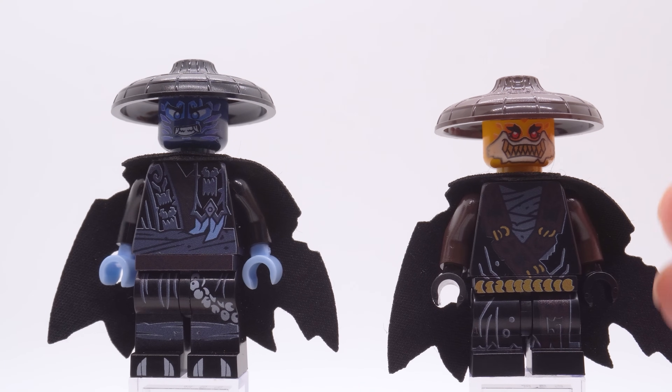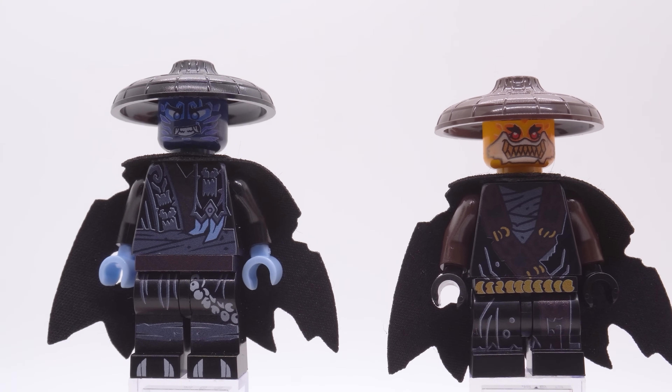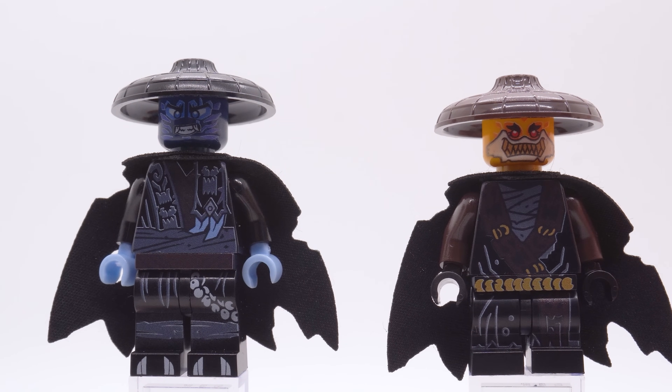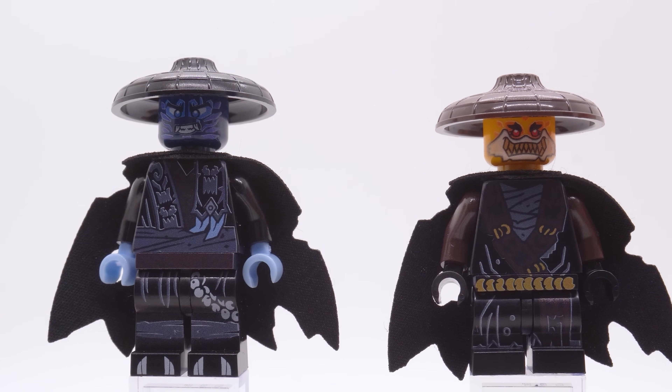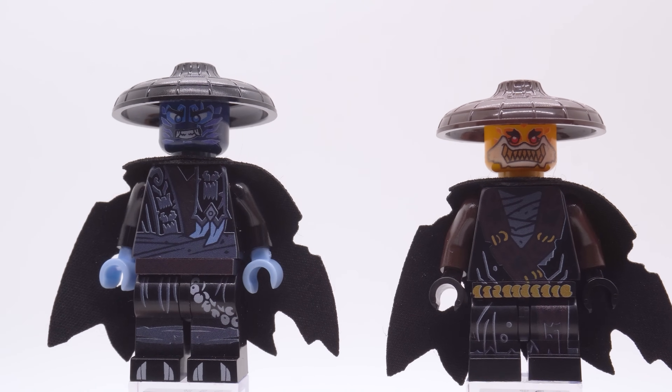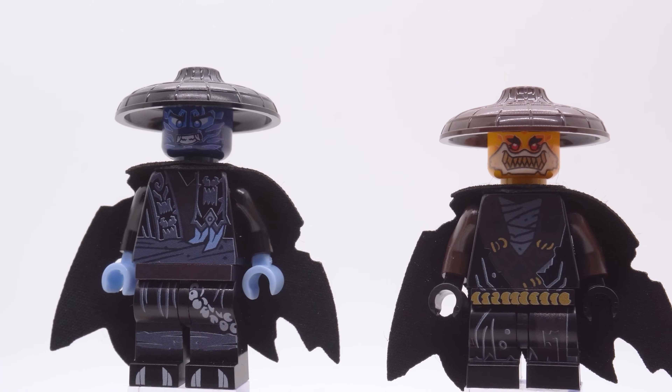A cool detail is that she uses mid-legs, which I believe matches her character in the show. It would have been very easy to just give her big legs, but this really shows their attention to detail — she has short legs in the show, so they gave her short legs on the minifigure, with just as much printing. One small thing: I feel like the dark brown on these minifigures is very dark, maybe even a little too dark — it blends in with the black a little bit. I assume that's a printing process thing, and it really doesn't hurt the minifigure too much, but that's just a little constructive feedback.